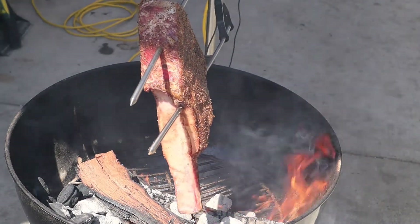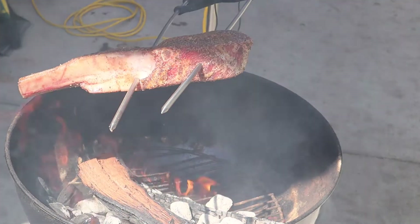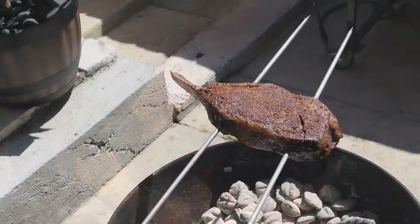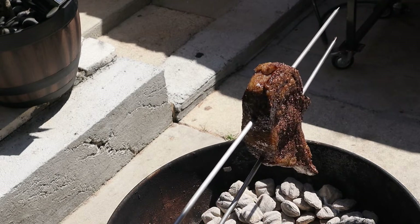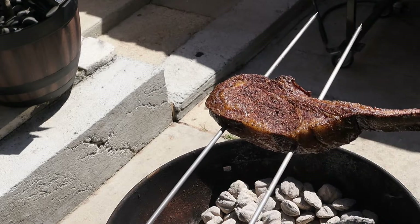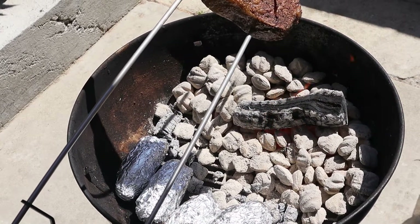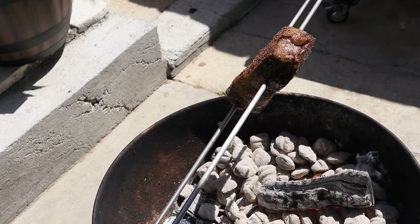We got the flames licking it and it smells good already, guys. I'll bring you back in 10-15 minutes and we'll take a look at it. This is probably a good 20 minutes into it — that fat is starting to render real nice, looks gorgeous. I got some baked potatoes down there too — all I did was wrap them in foil. Easy peasy, quick baked potato with some steak.